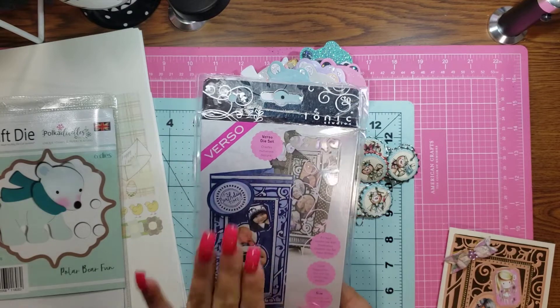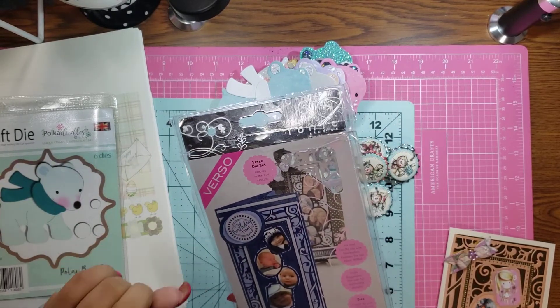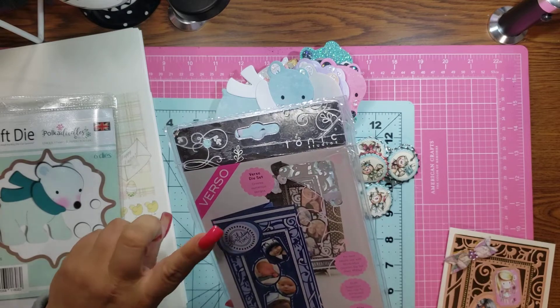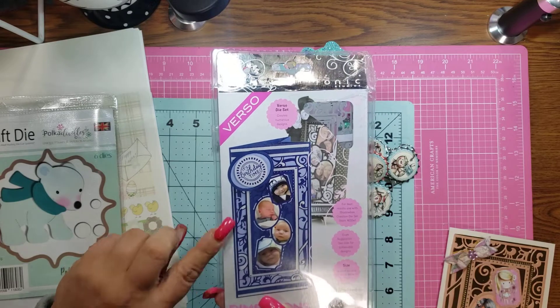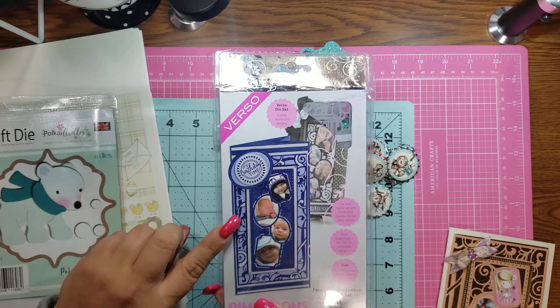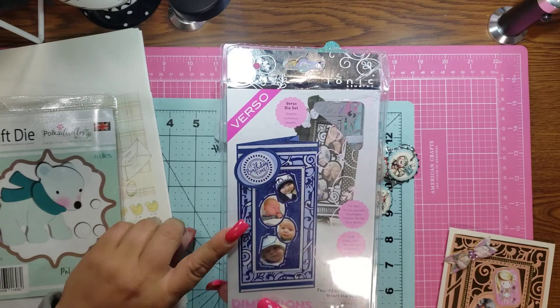So I purchased this die from Tonic Studios in a D-stash that I got from Tina, who is Crafty Being here on YouTube. And guys, I absolutely love this. It's a big reason why I purchased the D-stash.